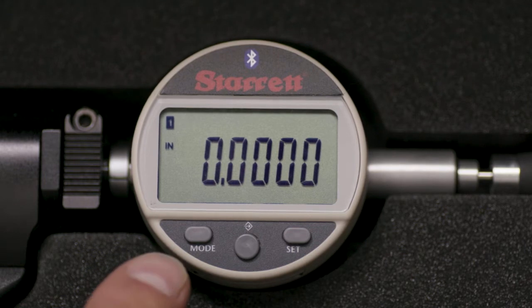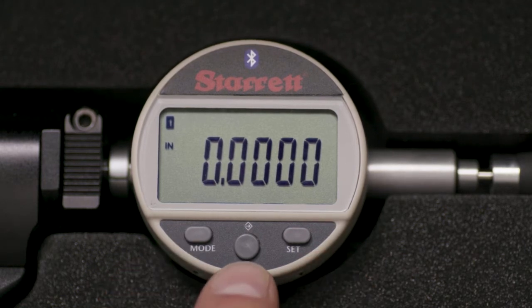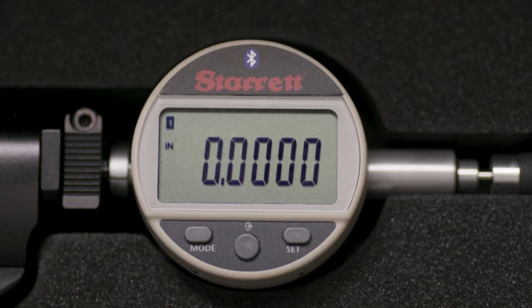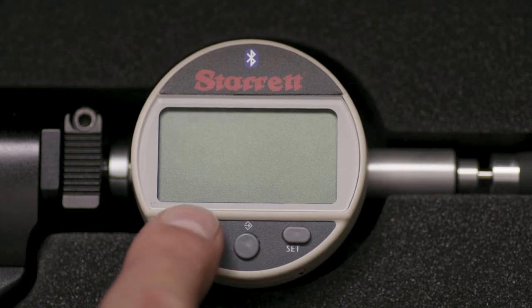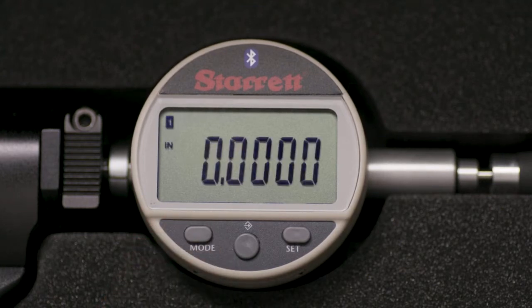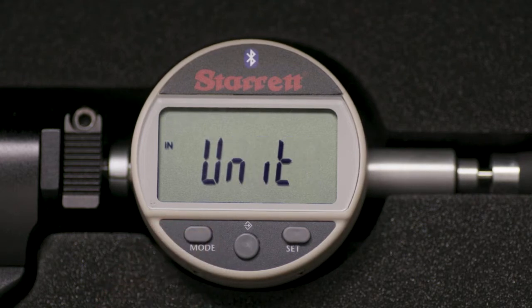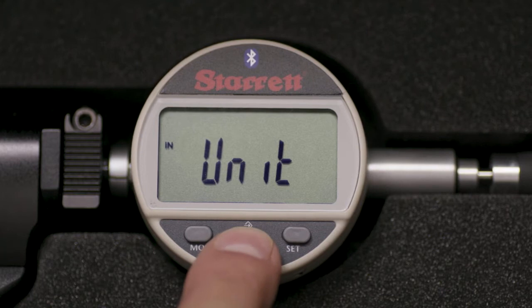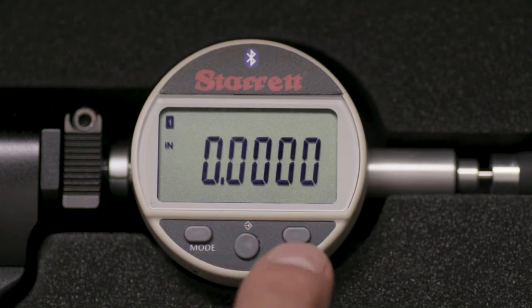Functions and features are set by the mode button, the set button, and a middle button. A large display makes it easy to read results. To turn on the indicator, touch the mode button momentarily. First, we will set the unit of measurement. Press the mode button momentarily — Unit will appear in the display. Toggle the middle button between inch and millimeter. We will be working in inch mode today, so while inch is displayed, press the set button.